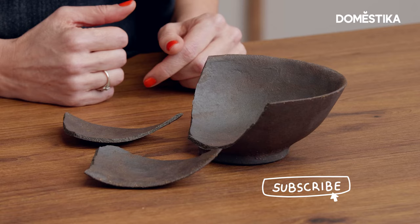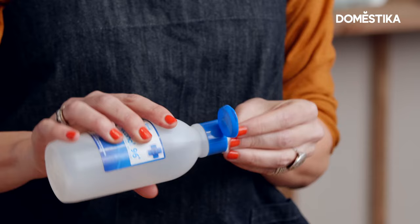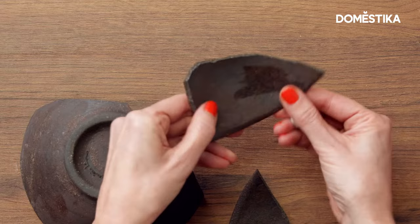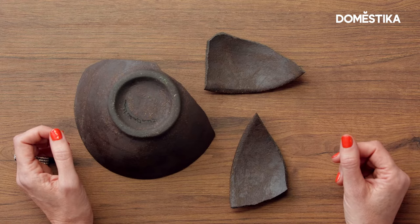The first thing you have to do when restoring a ceramic piece is to clean it. We usually use small cotton pieces soaked in alcohol. You have to clean the inside part and the outside part also. Be careful not to go over the fracture, because we don't want them filled with cotton hair as they won't join well.